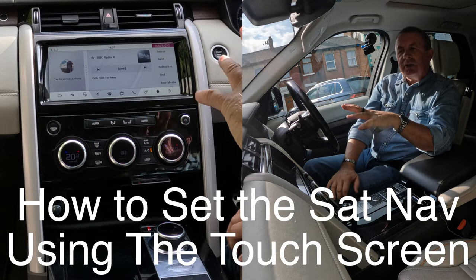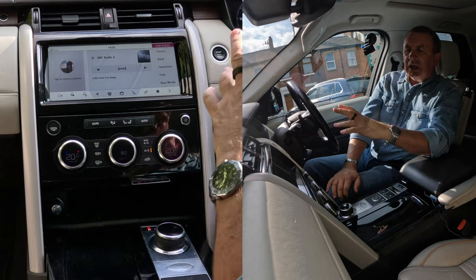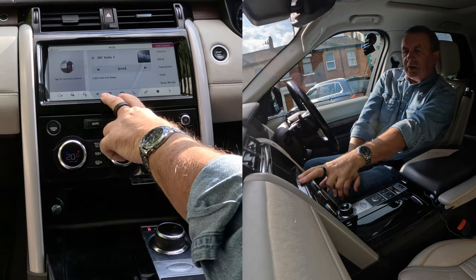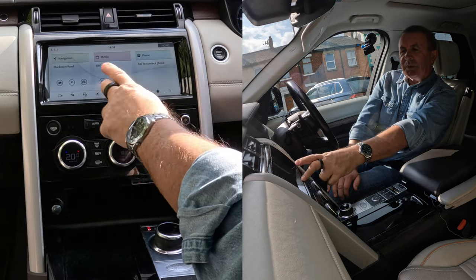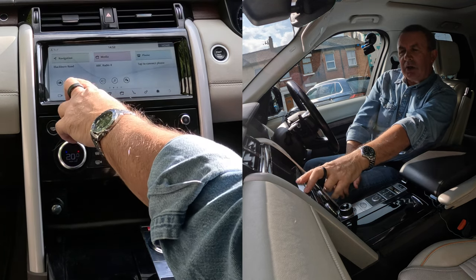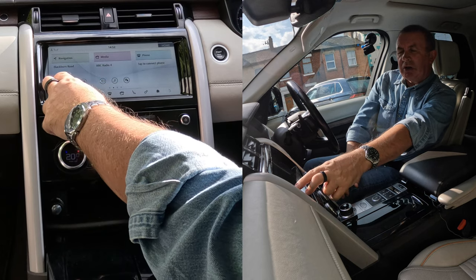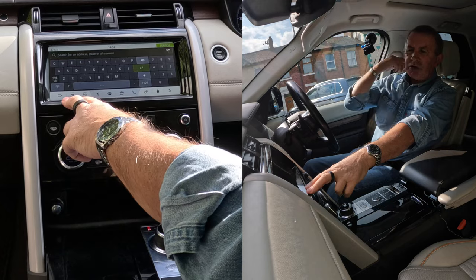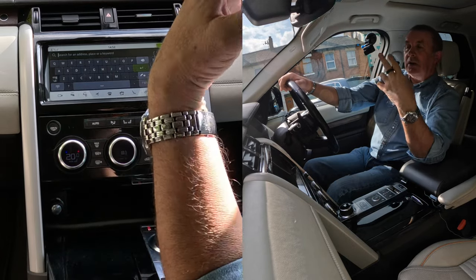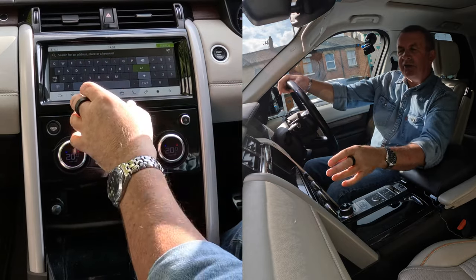I'll just show you how to set the sat-nav in this 2018 Land Rover Discovery. From any screen you've got navigation there — the arrow — or if you go to home, you've got navigation there too. You've got the search symbol there and your destination. So search — I want to go to Grosvenor Garage, Blackburn Road, High Walton, Preston, PR5.